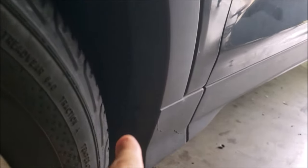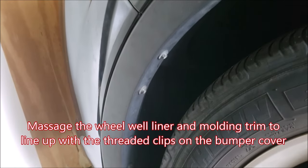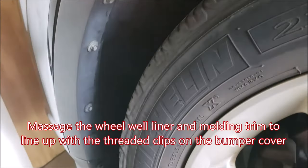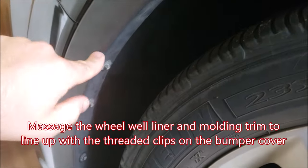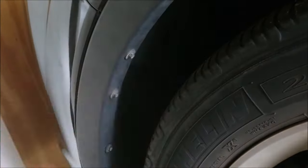If the holes for the plastic fasteners and seven millimeter fasteners don't line up perfectly, you can squeeze and push the liner and trim molding around to line it up with the actual material on the bumper cover.